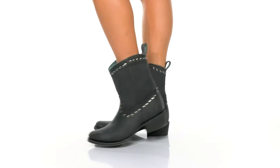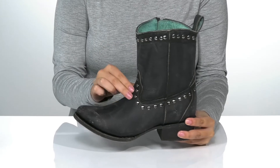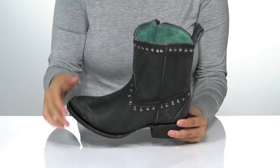Add some edge to your western style with these boots on your feet. These have a distressed leather upper with studded detailing for added style. Inside is a leather lining with a cushioned footbed for comfort.